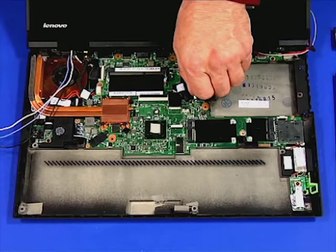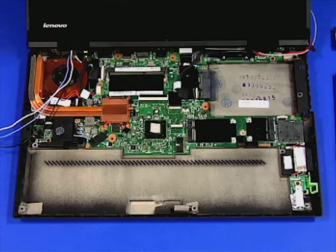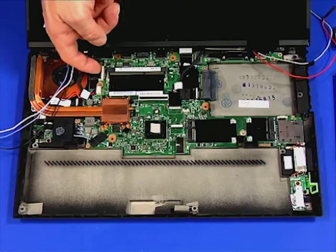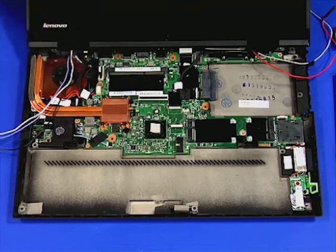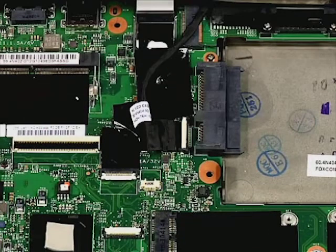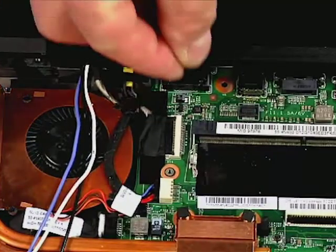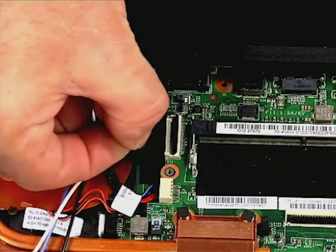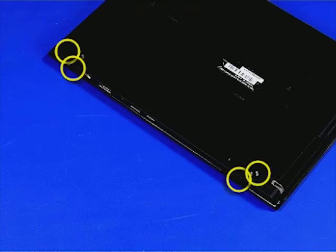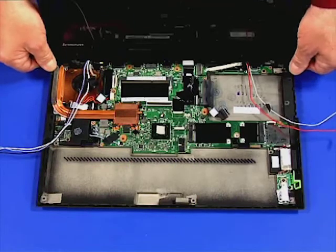Disconnect the two ribbon cables from the system board. Disconnect the battery from the system board. Close the cover, turn the system over, and remove the four retaining screws. Turn the system over and open the cover. Lift the assembly from the chassis.